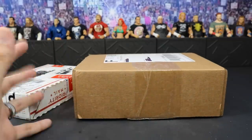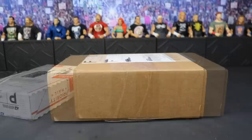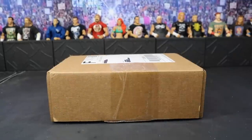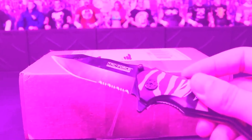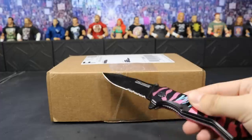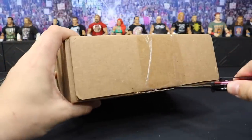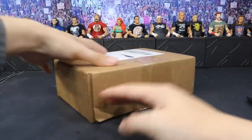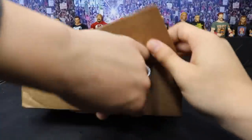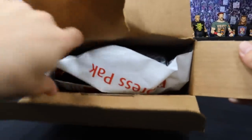Huge shout out to you again, bro. Let's go ahead and get into these packages — we'll start off with Jimmy and then we'll get into Mad Reaper. We're getting into the package, you already know we got to go with the trusty knife. Let's get into this thing, give it a little cut right here. I believe that's all we got to cut. I totally ruined the box, but that'll be okay — we got some paper in here.